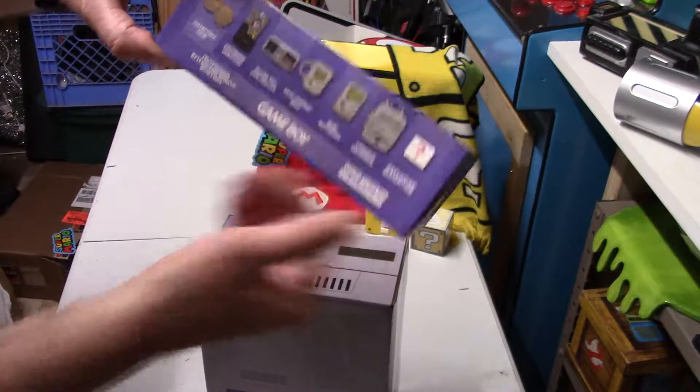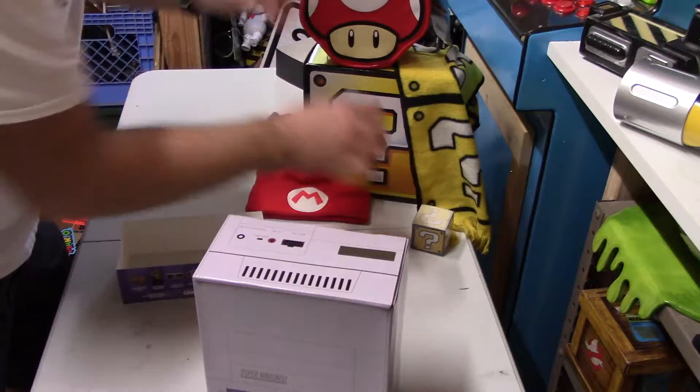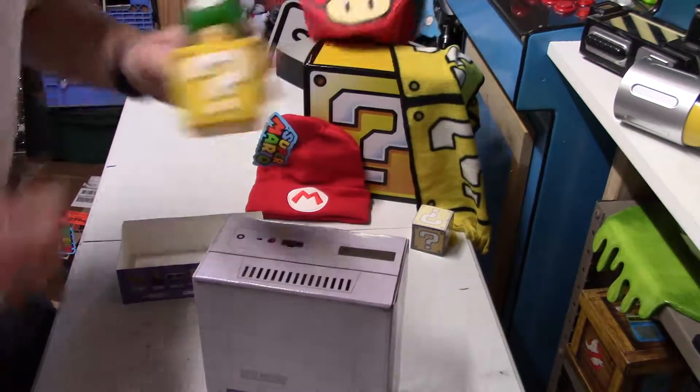This one's got an exclusive mystery item in it. The other box had this as the mystery item — a little vinyl figure. Awesome, I just love this.